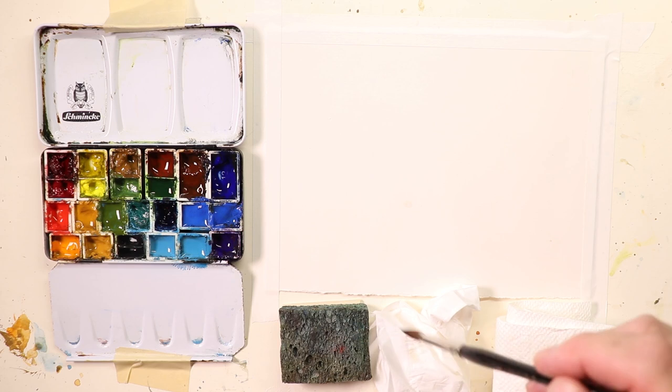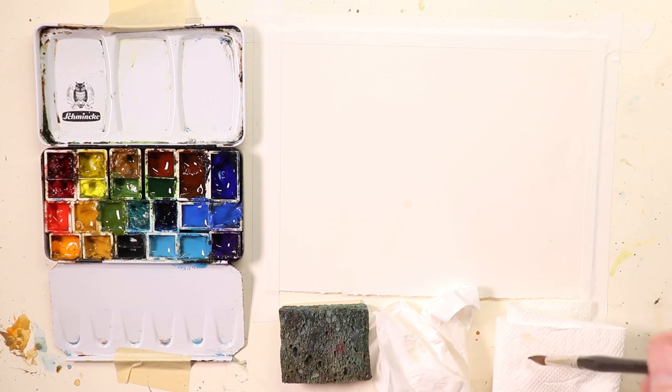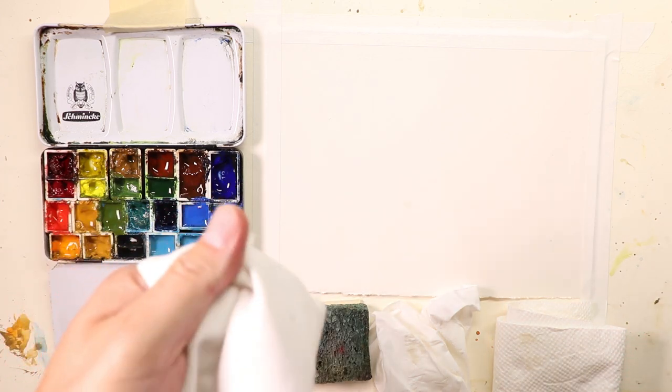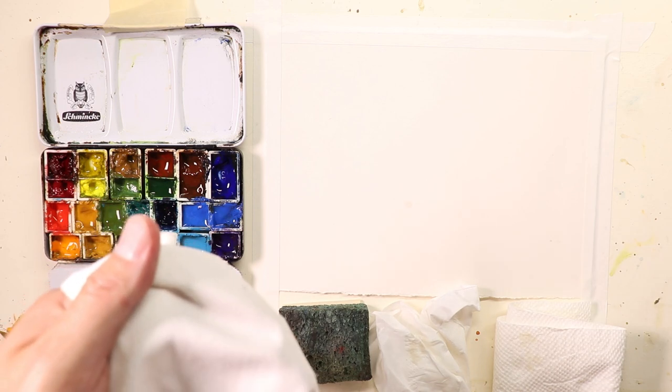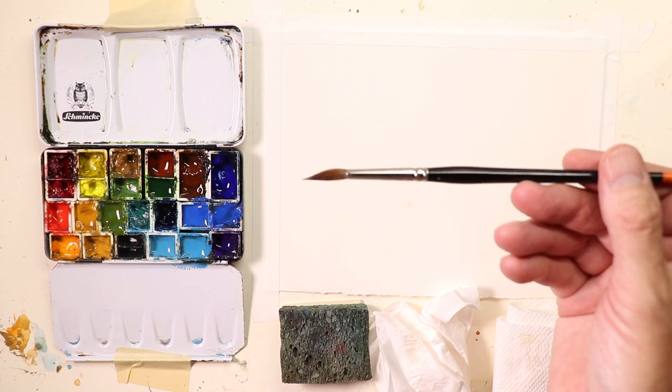The sponge is another way you can take a little bit of water off your paintbrush. Here is a paper towel — you can use a paper towel as well. I also use my apron. I always usually work with an apron, so I have my apron and I usually tap my brush on my apron to take a little bit of water off the brush. That's the main thing we're going to cover.